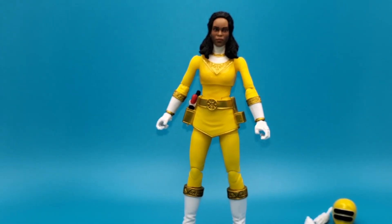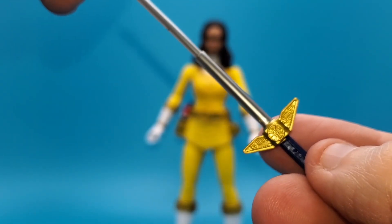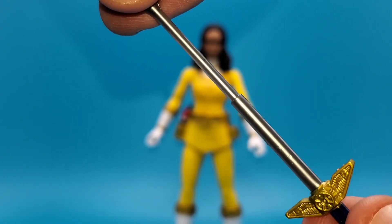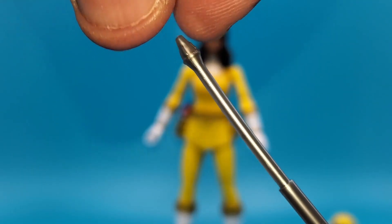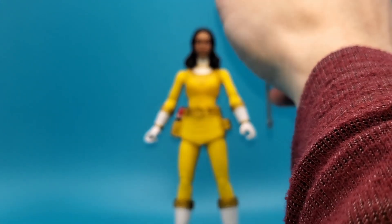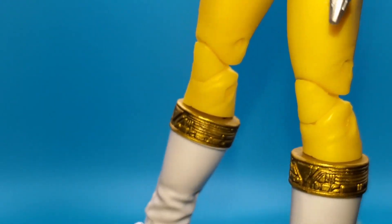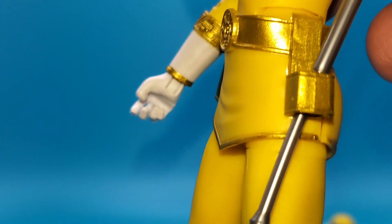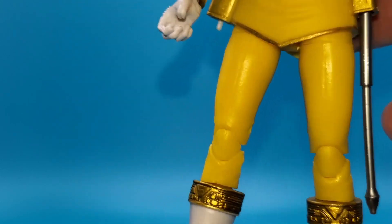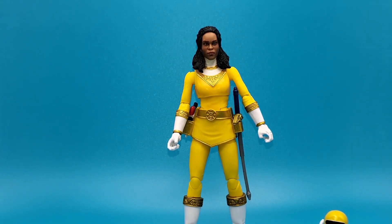This is the Zeo Sword in its fully extended form. They have yet to come out with versions that are fully retracted, because that's what's supposed to go into her sword holster. The way they have it, the only way you can put it in is down her hip like how a normal sword would go into a scabbard, which is not accurate to the show. Unfortunately they have yet to give us the proper retracted versions to go into the holsters — still a bit of a missed opportunity. They could have given us both versions but decided to give us only the one.